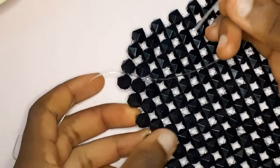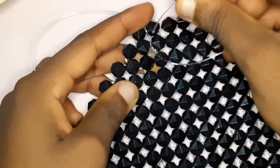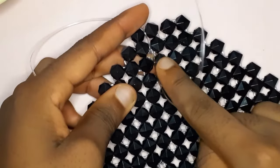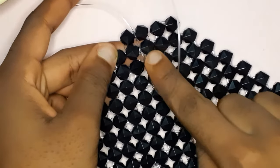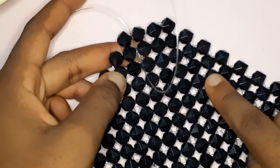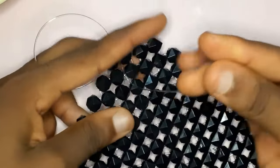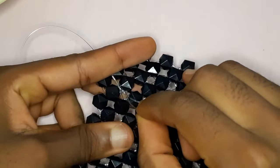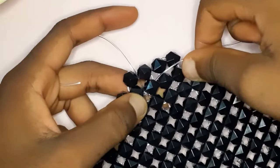Then you need to tuck in your fishing line. When you want to tuck in your fishing line, please do not tuck it in a straight line because it's going to make your work look dirty, terrible, and unfinished — it's not going to look good. You're going to tuck it in a zigzag manner. I am showing you — a straight line is not what you need to do.